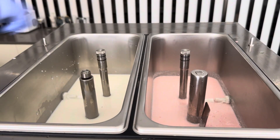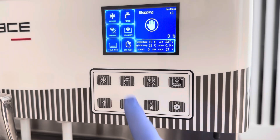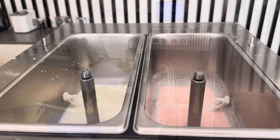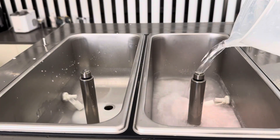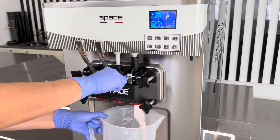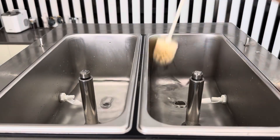Remove the agitator blade and the feeding tube. Press the wash button and pull the handle to drain out all the mixture. Pour water into the hopper and drain out all the liquid. Pour water again and repeat the process until the drained water is clear.